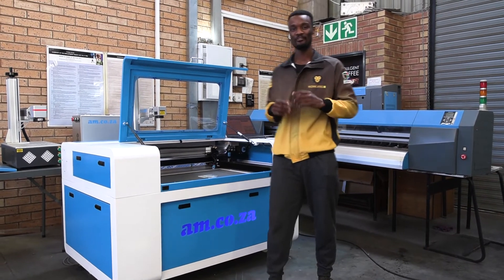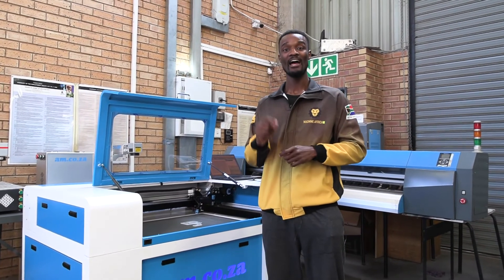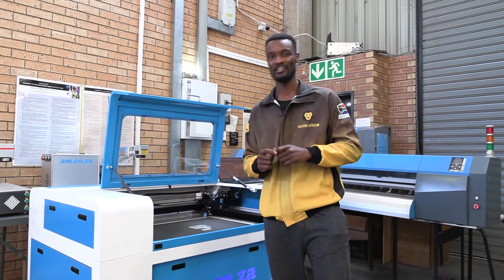If you are not in the market for the RDWorks machine, the TrueCut Express is a very good alternative and also very cost-effective.